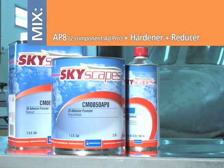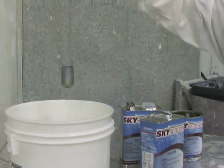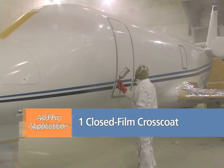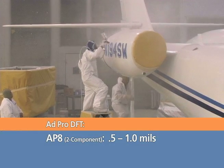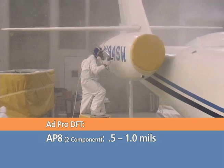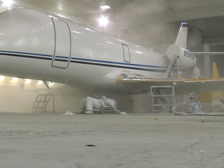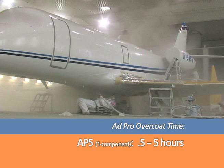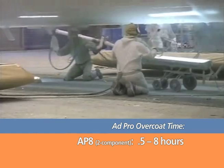When using the two-component ADPRO material, mix it with ADPRO hardener and reducer according to the product datasheet and stir thoroughly. As with the base coat, record the proper viscosity. Apply the ADPRO of choice in one continuous closed film cross coat. The two-component ADPRO AP8 only needs to be one-half to one-mil dry film thickness; the single-component AP5 can be up to one-half mil. At room temperature, the single-component CMO 850AP5 may be overcoated within 30 minutes to five hours, and the two-component CMO 850AP8 may be overcoated within 30 minutes to eight hours.